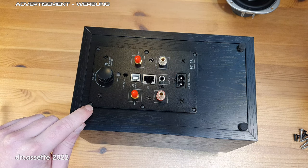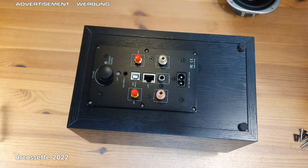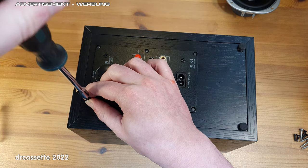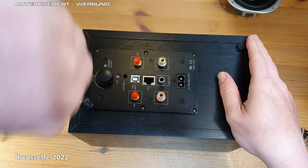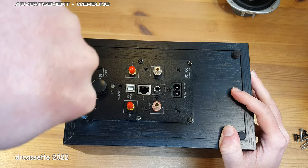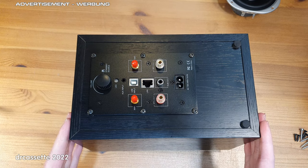There are countersunk screw holes provided but the countersinks are too small. You can find screws that fit and are flush with the plate, but those are so small that they very likely won't be able to safely hold this into a piece of wood. There is one slight complication: finding the screw holes that I pre-drilled, because the holes are covered up with the foam gasket as well. All six screws are in. Let's tighten these down. The plate amp has now been installed in the speaker.